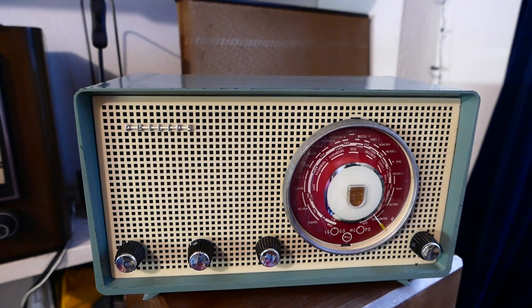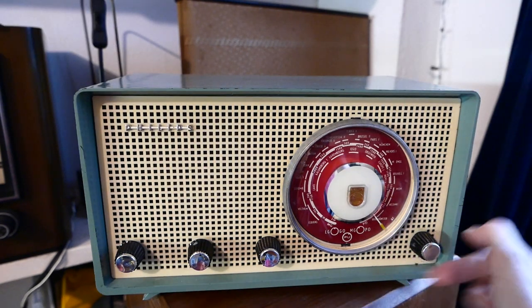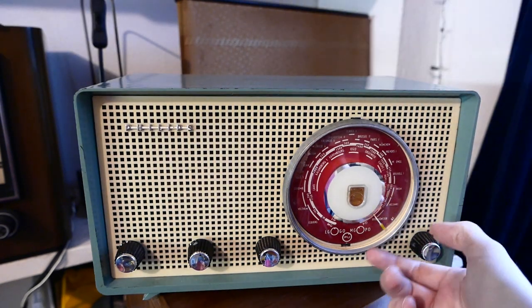Let's move on to the reception qualities of this radio. It is about 4 o'clock in the afternoon in a town near Amsterdam, the Netherlands, inside in an environment with quite a lot of interference. There is no external antenna connected — it is working on the internal ferrite antenna.